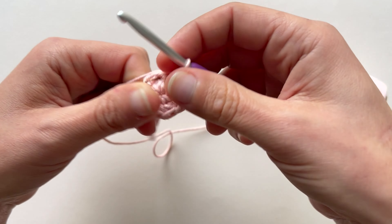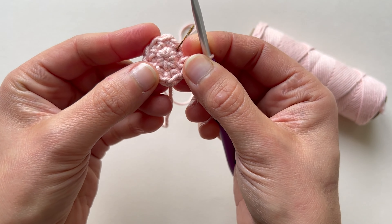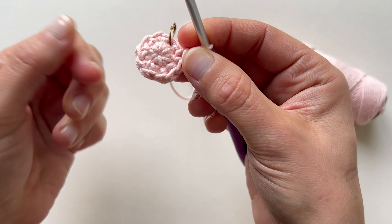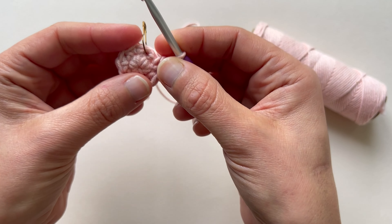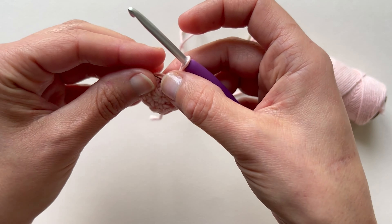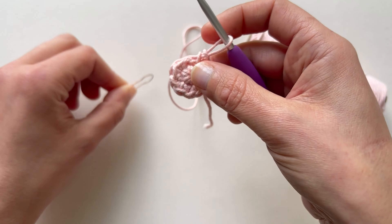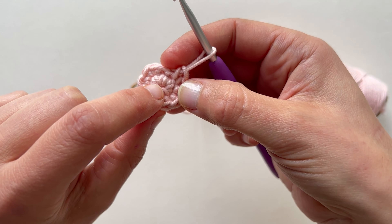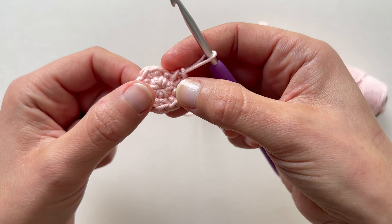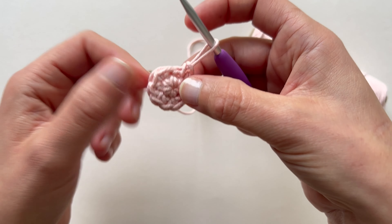So that's it. We have already made the second round — our first round of increases — in this case of the beak. From this moment on, we'll stop increasing and crochet 10 stitches in each round 2 more times until we reach the 4th round. First I had a 5 single crochet magic ring, and now I've made 5 increases so I have 10 single crochets.